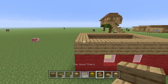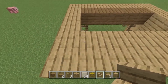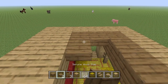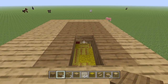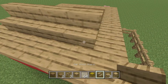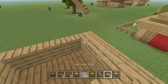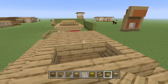Now you're going to take the oak stairs and line them upside down on the back side. Then to fill in the roof, we're going to use spruce wooden slabs that will be on the top layer of the roof. From here, we just line this and create a normal roof with the oak wooden stairs, and then fill that in with the oak wooden slabs so that it matches.